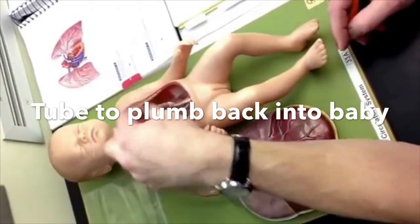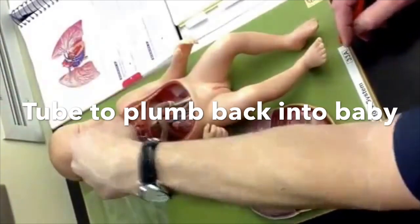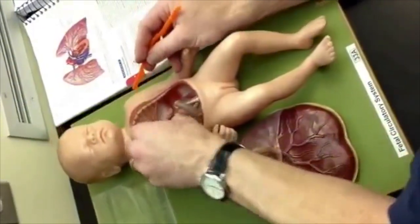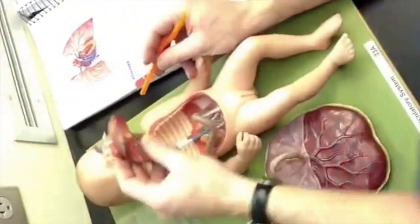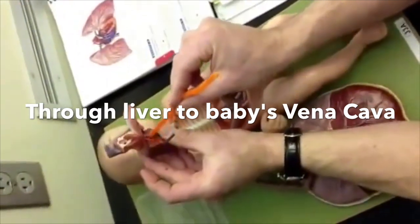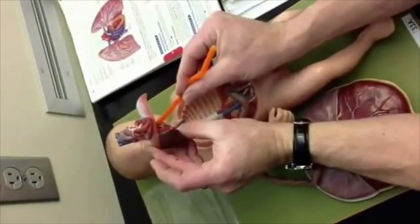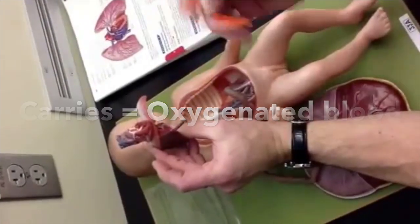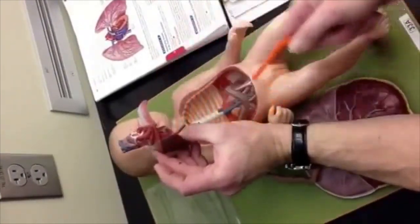Then you have to get that vein to plumb into the baby. So there's a tube from your belly button through your liver — right here — and through your liver to the vena cava. That's the baby's vena cava. It's carrying red, oxygenated blood, but it's a vein because it's coming back to the heart.